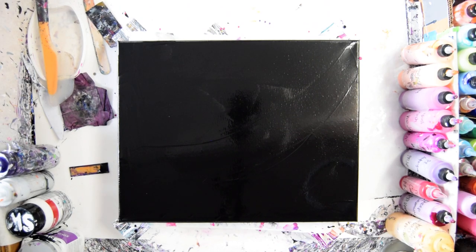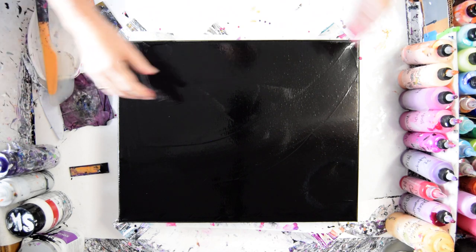Hello again, it's Priscilla Batsell. I'm in Spring Hill, Florida. This is Expressionist Fluid Art Studio.